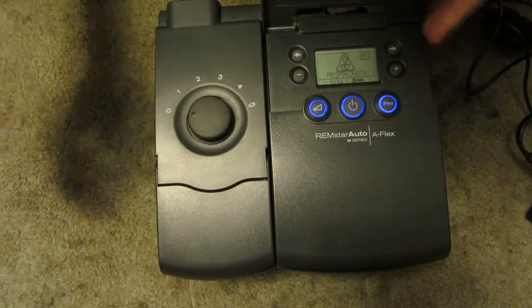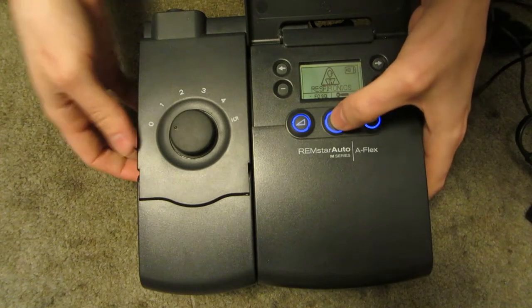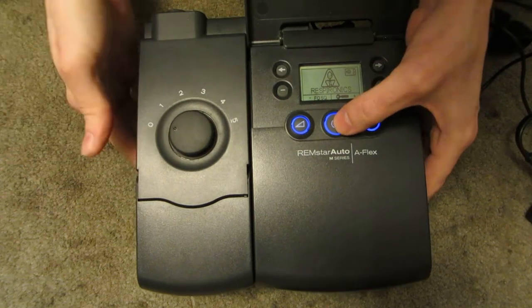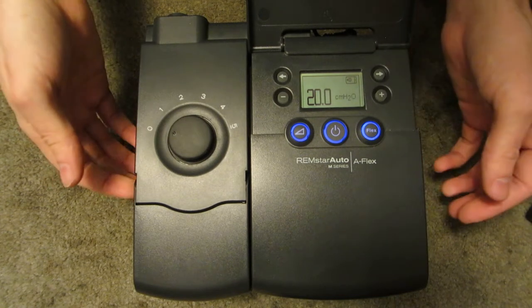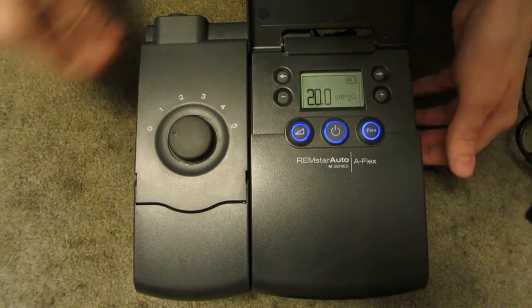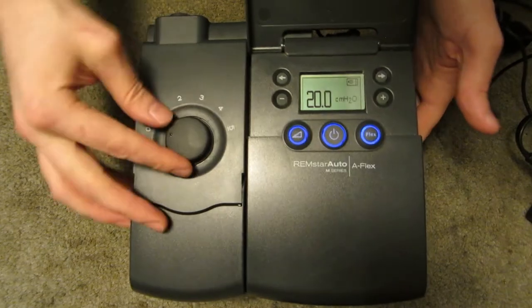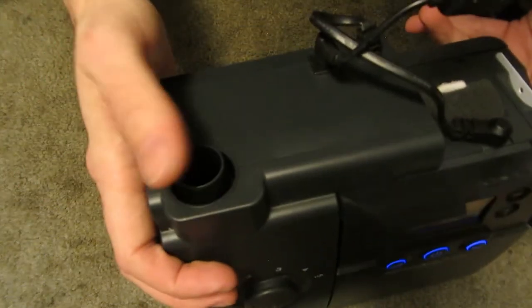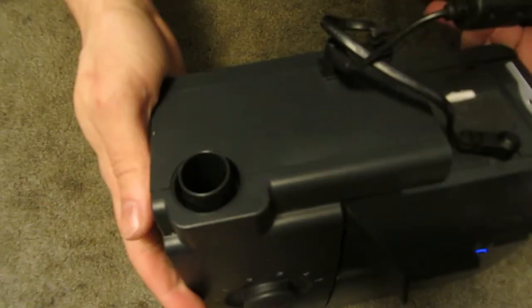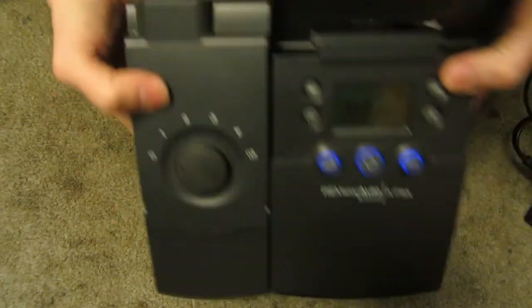I'll just turn it on quickly here. You won't see much — you will hear the fan. It's not really that loud. I've got it set to its maximum speed.